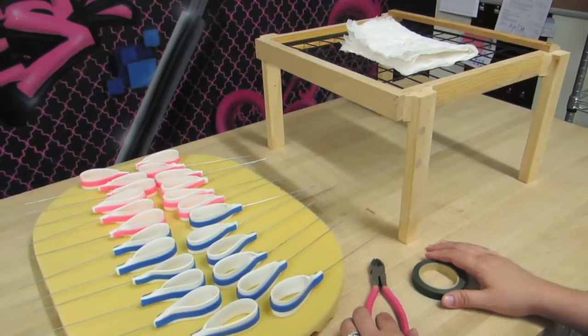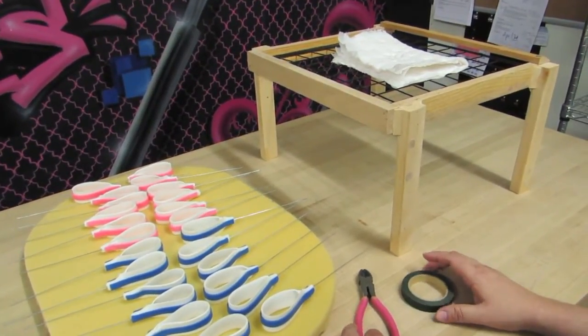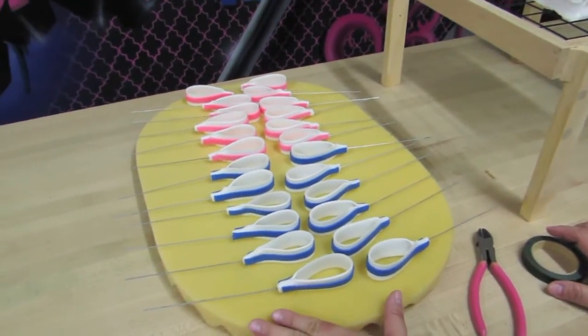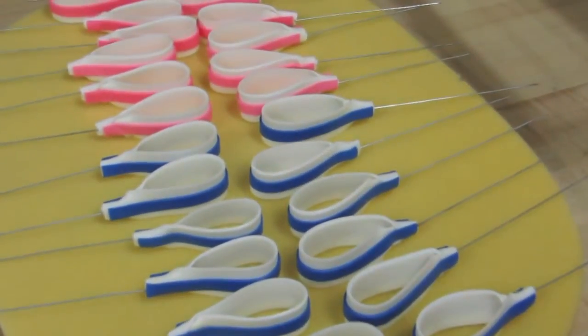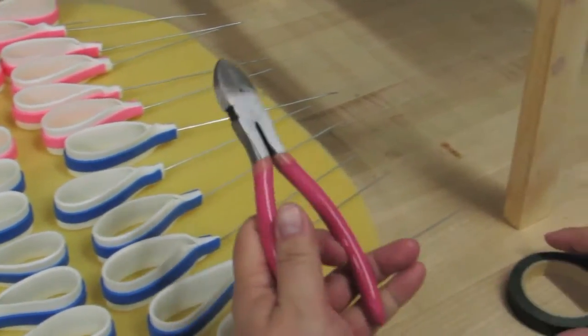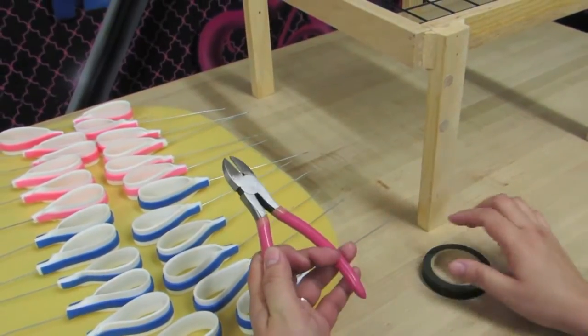Alright guys, we're ready to assemble our multi-loop bow and these are the only things that you're going to need. Of course we have our 24 loops and there is a very good possibility that we might not use all of these. Some of these will just be backups in case we do accidentally break something. And then you're going to need your wire cutters to cut the wires because we're not going to need them this long.